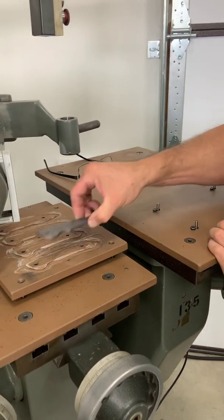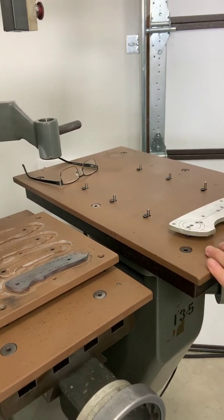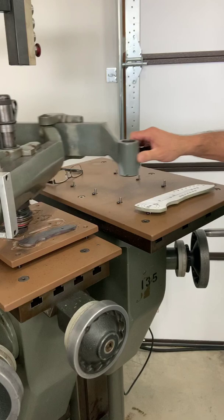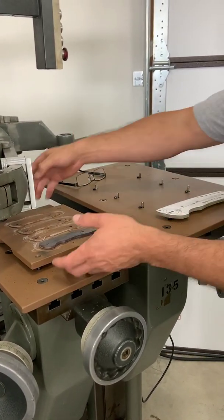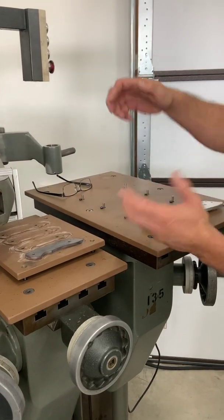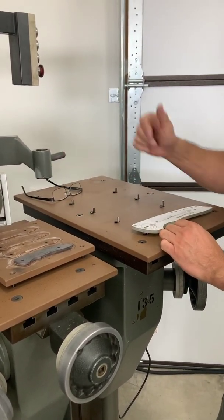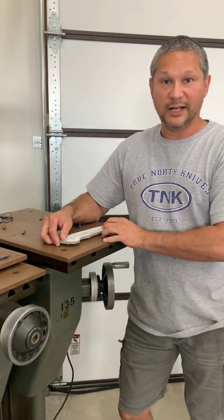So whenever I put my liner here and I have my pattern on this side, I can move it around and it will cut it two to one. I could actually take this plate off, look at it, and return it back to zero if I needed to do something else. I hope I wasn't talking too fast — I hope this helps out. Thanks a lot.